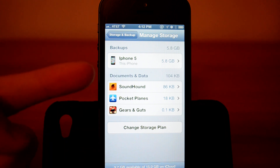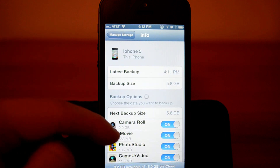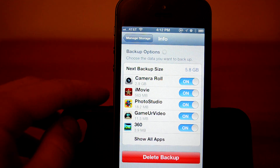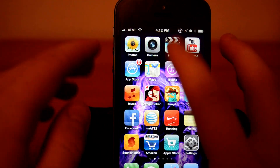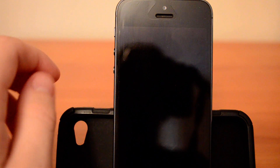It's going to say on the bottom 'Restore from that backup.' You click that and all your apps, songs, movies, notes, photos — everything is going to come back.